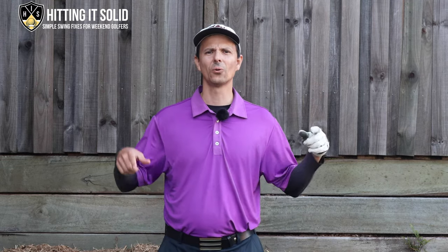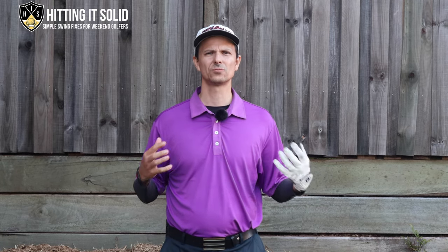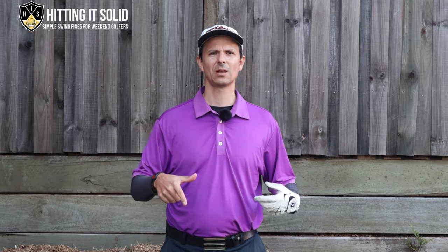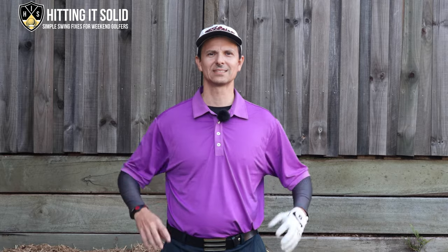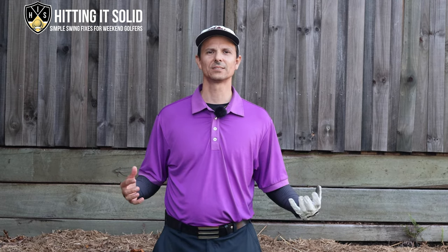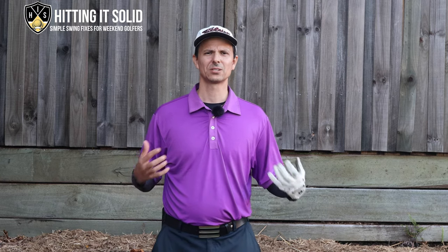Drop a comment below if you've tried this drill to stop scooping and crush your golf irons — maybe you've tried a similar one that's worked well, or maybe you're still struggling and have another question. I will reply to every single comment. A big thanks to the guys from Me and My Golf — I'll put a link in the description to their channel for this drill that they provided. It's fantastic, they've got a great channel, make sure you check them out.